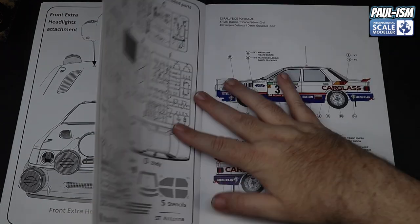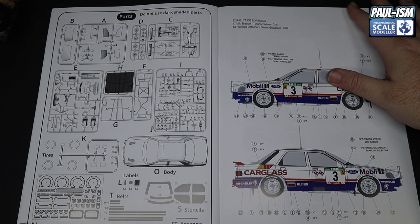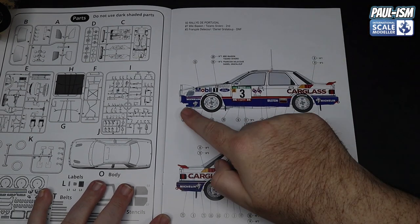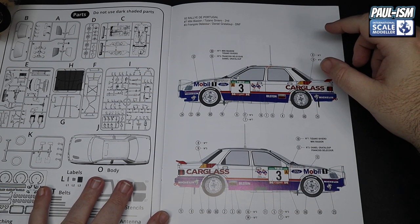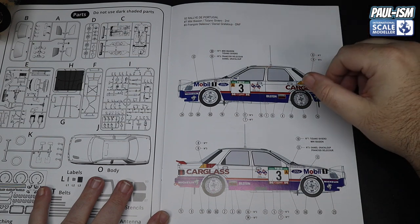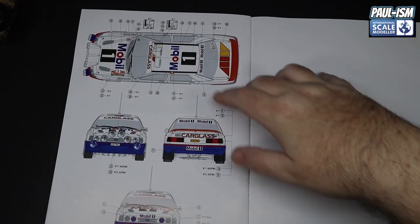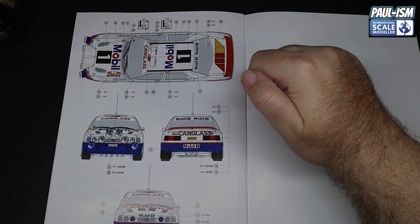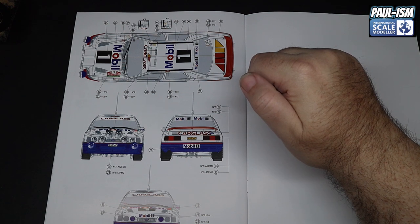You need to drill a hole for the headlight pod mounting — once you drill it you're committed, but you could alternatively magnetise it. There are options for the lights. Then wipers, antenna, rear spoiler, and side mirror. A completed sprue layout is shown at the back — always an important inclusion. Both side profiles are provided for the decal scheme which is very helpful, plus a top view and front and rear views. Very striking scheme on this iconic car.